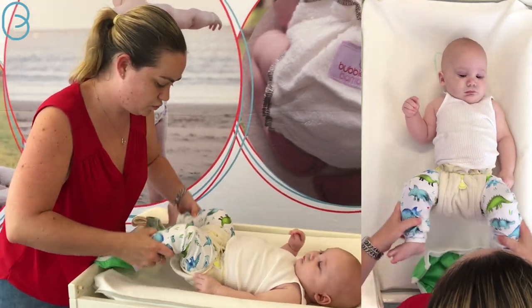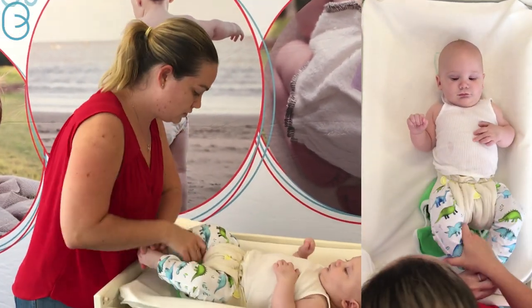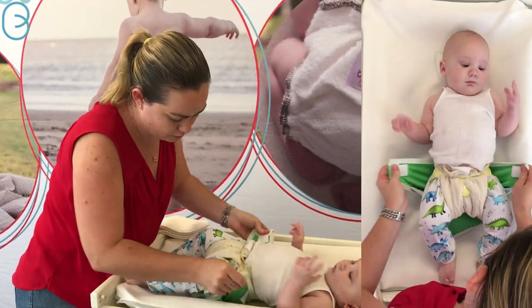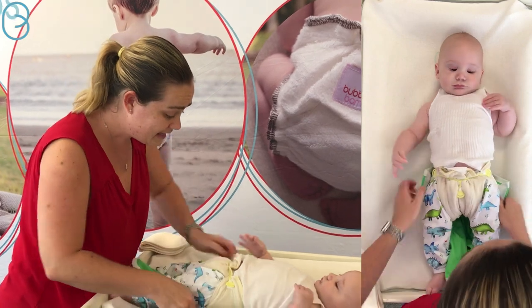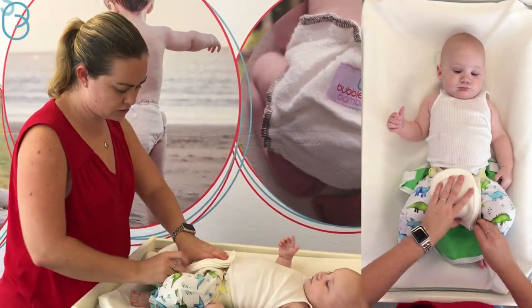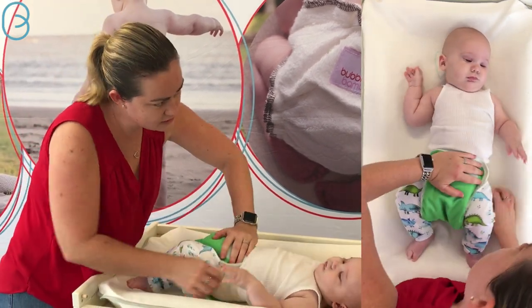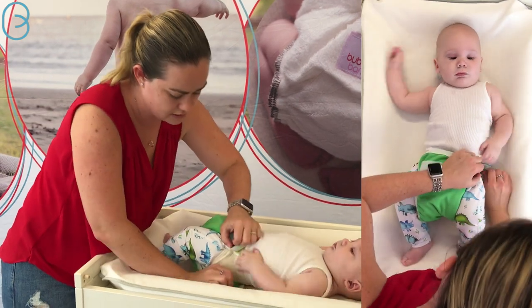The great thing about boosting between the prefold and the cover is you can keep your leg seal around the prefold, so you've still got that extra poop guard there — that nice gusset that that created. Then you put the extra boosting at the front. It's okay if the nappy is quite bulky; they're not running around in it.